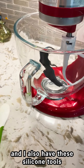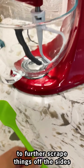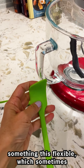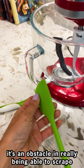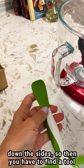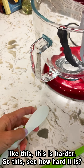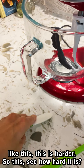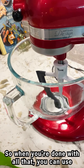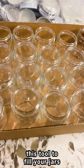I also have silicone tools to further scrape things off the sides. Just a suggestion: see how something this flexible can sometimes be an obstacle in really being able to scrape down the sides — so then you have to find a tool like this, which is harder. This is a lot easier to scrape down the sides. When you're done with all that, you can use this tool to fill your jars.